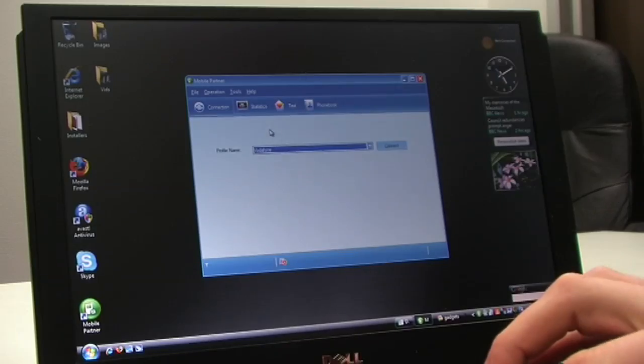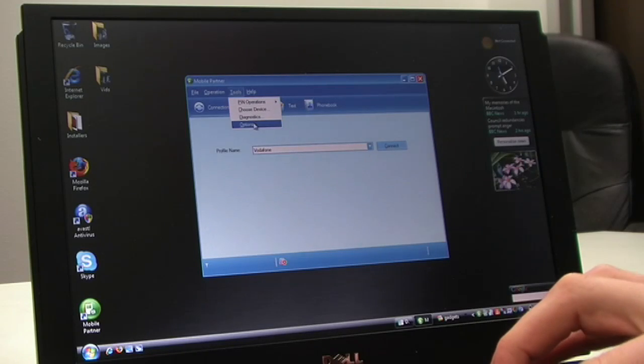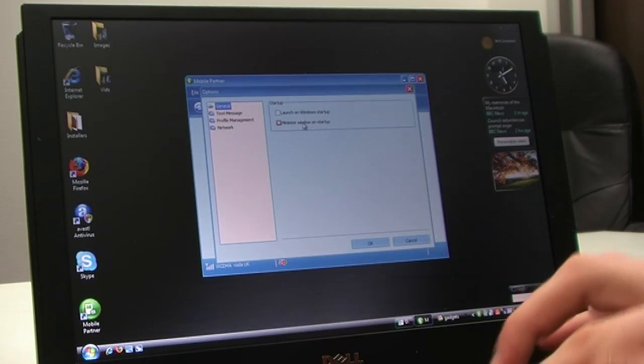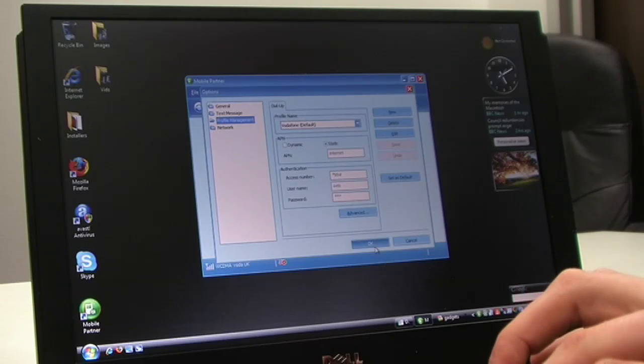It asks you for the PIN — I'm not going to show you that bit. What you'd normally have to do is set up your network properly, like the APN settings. So it's not really something you can do on the move for the first time. You have to make sure you've got the settings in there, which took me a little while to work out.